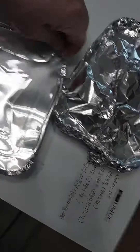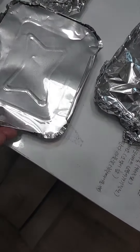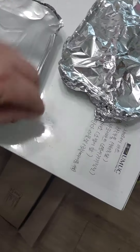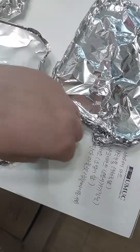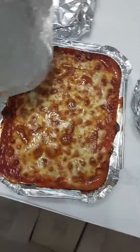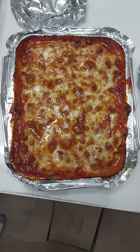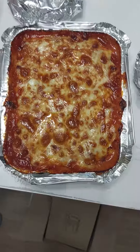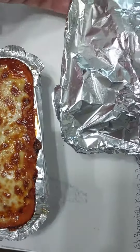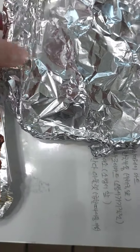I also ordered some spaghetti with meat sauce. Got it wrapped up in foil. This is spaghetti with meat sauce, oven baked. Here's your oven baked spaghetti with meat sauce — got the oven-browned cheese on top. Looks good.